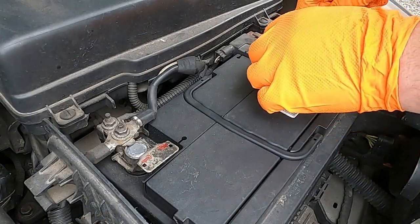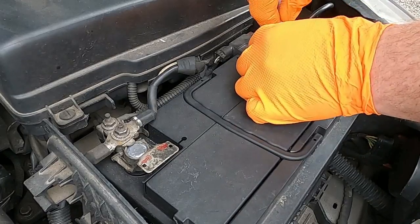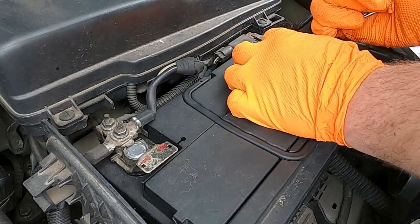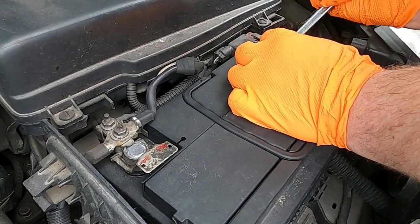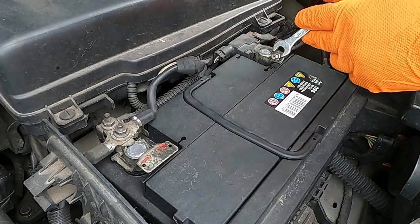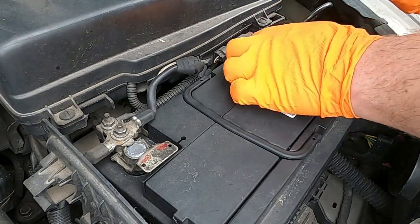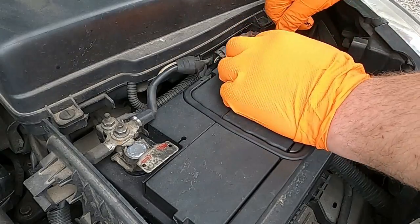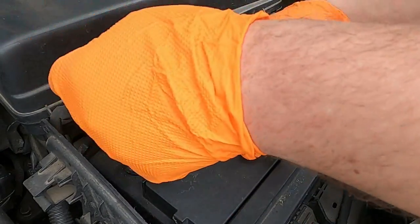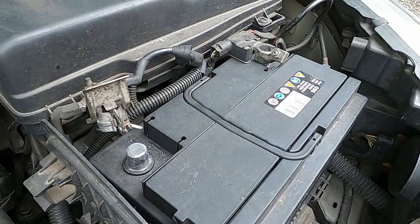So let's crack on. The first thing you want to do is undo your battery. If you're going to work with injectors and you don't take your connectors off your battery, you're gonna have a fault related to injectors, as injectors are gonna need to be disconnected. So I'm just undoing my connectors from my battery.